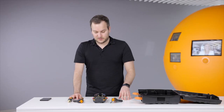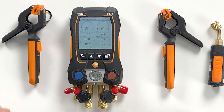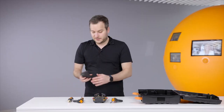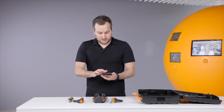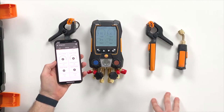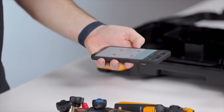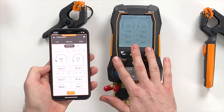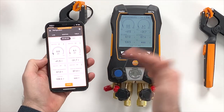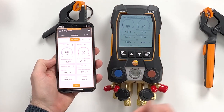We go back to the superheat/subcooling menu. We can see the temperature probes are still connected and the instrument is ready to take readings. Now we want to show how the instrument connects with the app. We opened the app, and it will directly search for this instrument. As you can see, we have all the readings mirrored from the device to the app.